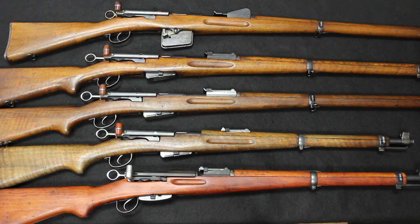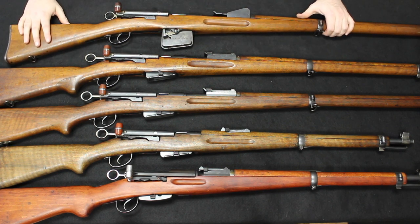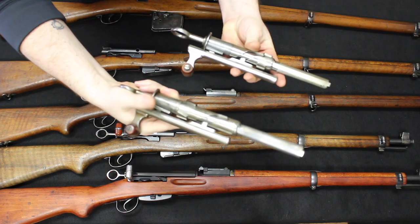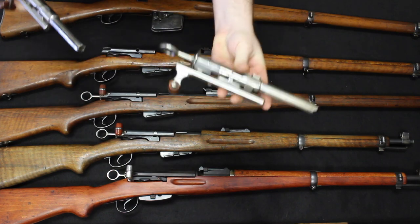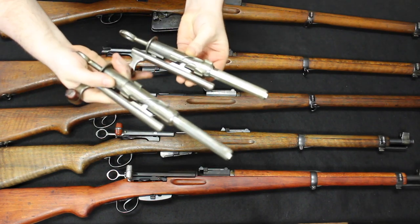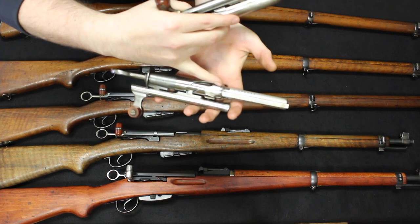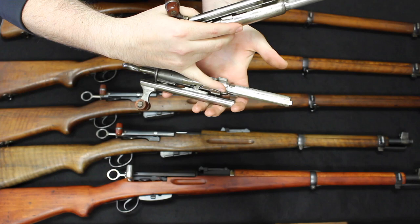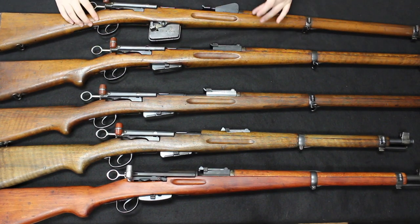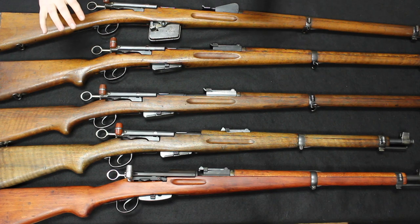After the Model 1889, we move into the Model 1889-96, which I do not have here, but it is very simple to explain. It is exactly the same as the Model 1889, except those locking lugs were moved from the back of the bolt to the middle — or front — of the bolt. Here I have the bolt for the Model 1889, and in my other hand I have the bolt from the 9611; the concept is exactly the same for the change made on the 1889-96. These locking lug positions would stay the same all the way up through the K31. Other than that bolt change, the 1889 and the 89-96 were exactly the same — they also still fired the GP90 7.5x53.5mm ammunition at lower pressure.